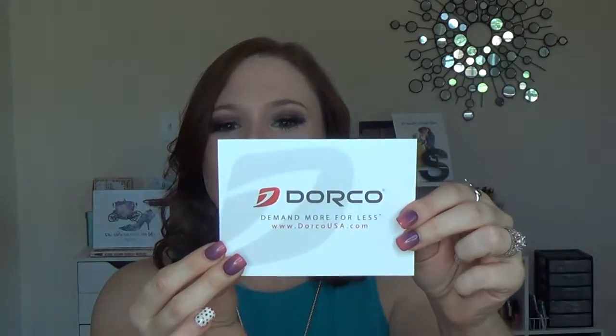So a company called Dorco USA reached out to me and asked me if I would give them an honest review of a razor if they sent it to me. They asked would I mind giving them my honest review? And that sold me because I like being honest, and if I can't be honest with you guys, then I'm not interested. So the fact that they reached out and said will you give us an honest review — I was like, yes, absolutely. The company is called Dorco USA, d-o-r-c-o-u-s-a.com. I will leave a link to it down below.